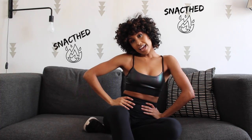Hey guys, it's Alexis. Thanks for coming to my channel. If you haven't already subscribed, please do so right now. So today's fitness video is going to be all about the number one exercise you should be doing if you want to have that snatched waist.